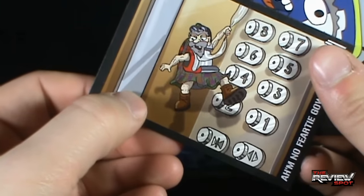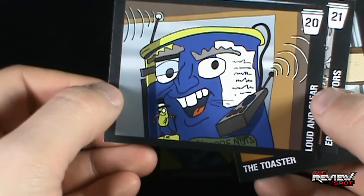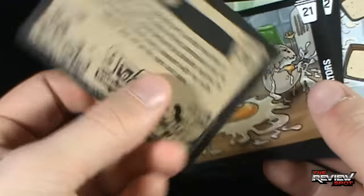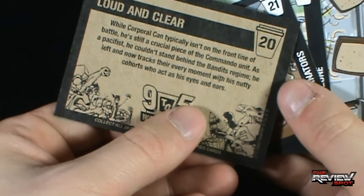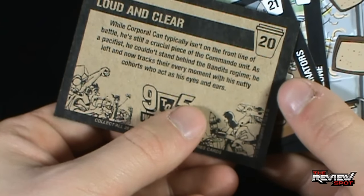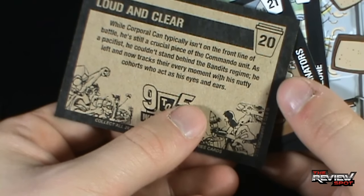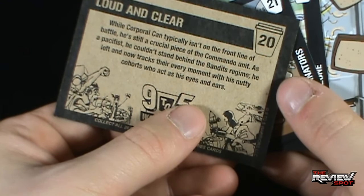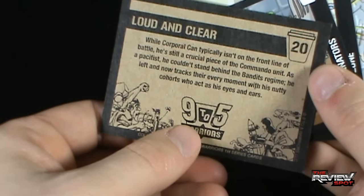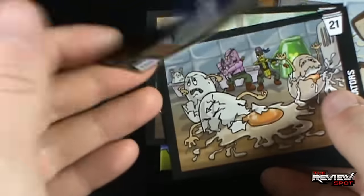We've got Loud and Clear, number 20. Looks like that is a container of nuts. 'While Corporal Kan typically isn't on the front line of battle, he still is a crucial piece of the commando unit. As a pacifist, he couldn't stand behind the bandits' regime. He left and now tracks their every movement with his nutty cohorts who act as his eyes and ears.' Did you see what I did there? Moving along.